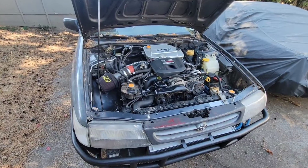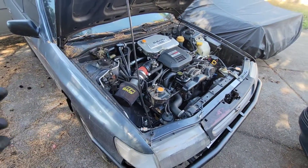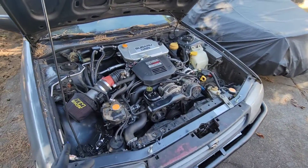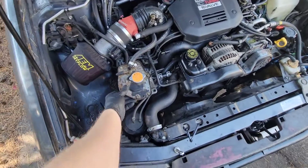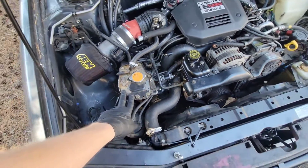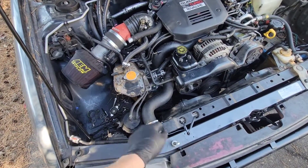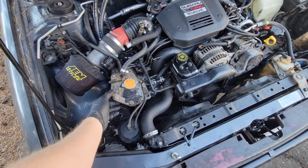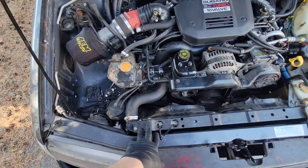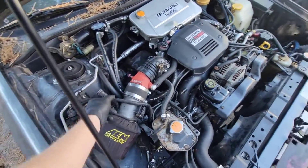What's going on everybody? We're working on this turbo conversion again, trying to get it done and hopefully get it started today. Since the last video, we made a bracket for the coolant expansion tank. We have to cap off a couple ports because we can't use a turbo radiator — without switching the lower core support, you can't fit one. But it's coming together pretty good. We need to focus on wiring today.